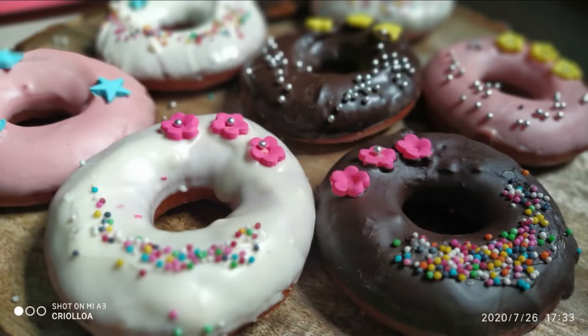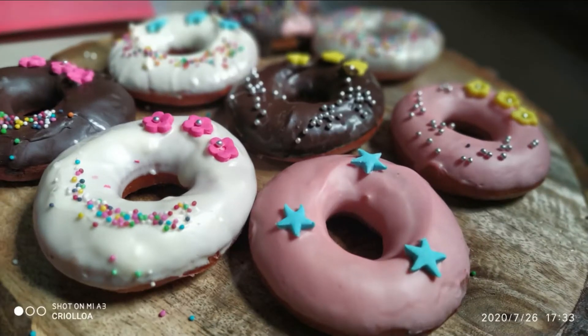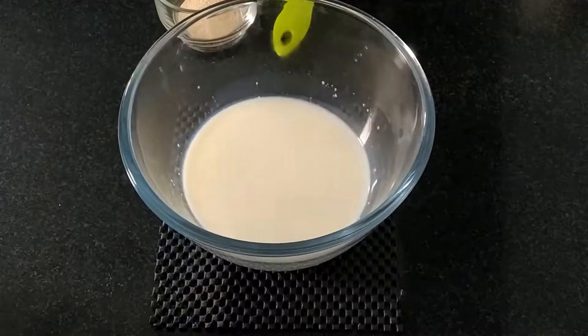Hey everyone, this is Neha Jay and welcome to my Creative Cook House. Here I'm sharing the recipe of doughnut with wheat flour. I'm using yeast in this recipe, but if you don't want to use yeast, you can use baking soda and baking powder. I will give the quantity in the description box. Let's start making it.